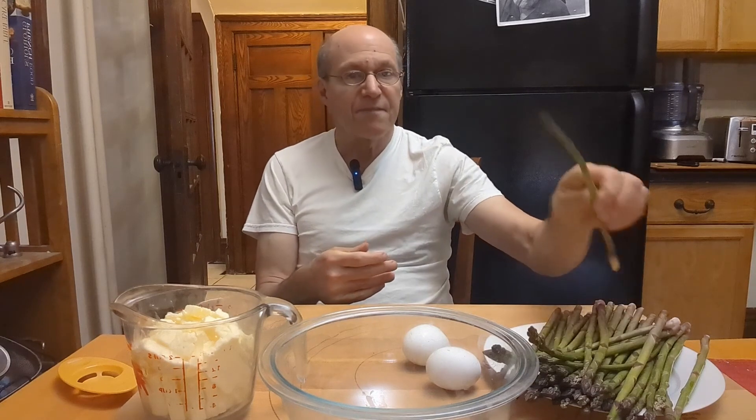I picked up these beautiful thin stock asparagus, so I'm going to be simmering them in a shallow pan of water later on. Right now I want to make the hollandaise sauce, so the first thing you need to do is to crack some eggs.